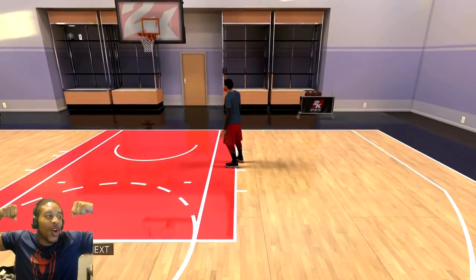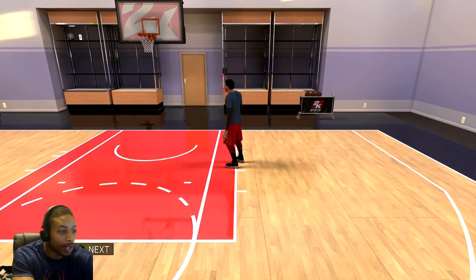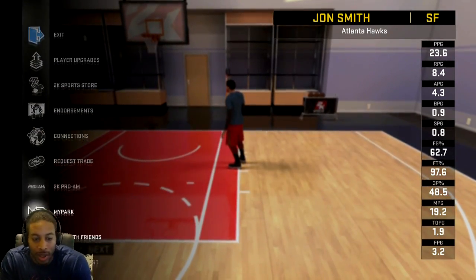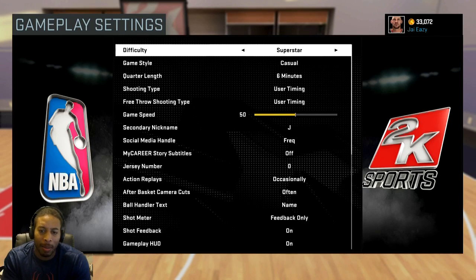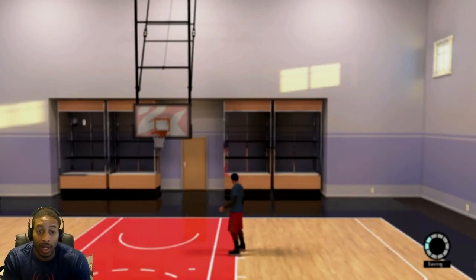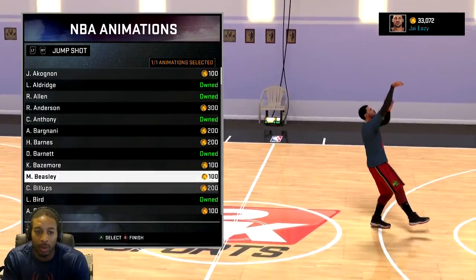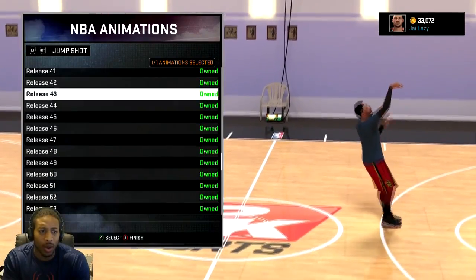What's going on everybody, it's your boy Jay Easy aka Fresh from the Barbershop, BK the People's Channel, coming to you with another jump shot video. Everything's on superstar casual because I'm convinced the park is on all-star casual or something lower. If you can shoot on superstar casual you can shoot on anything, you can definitely shoot on the park.